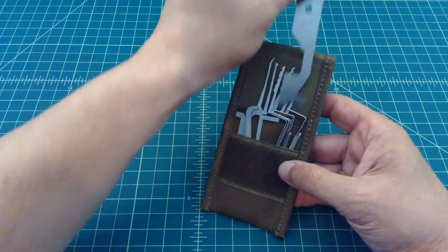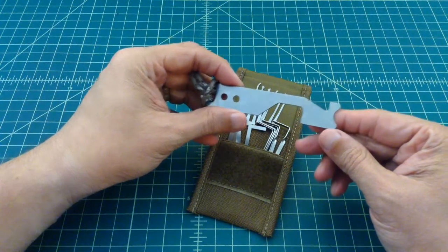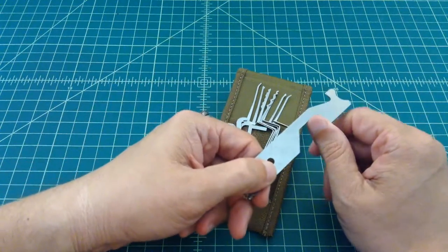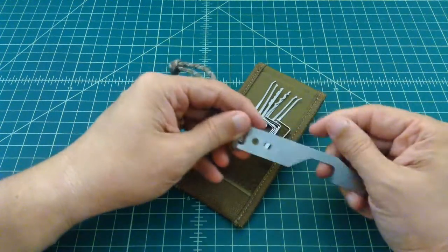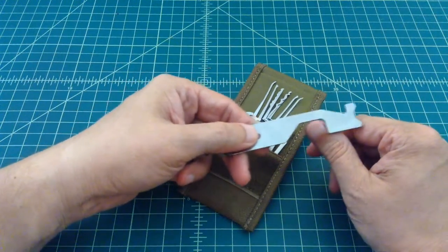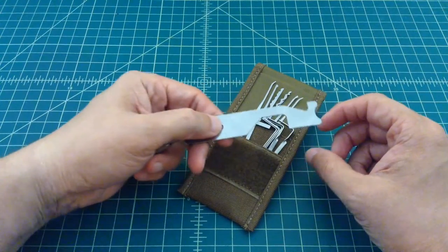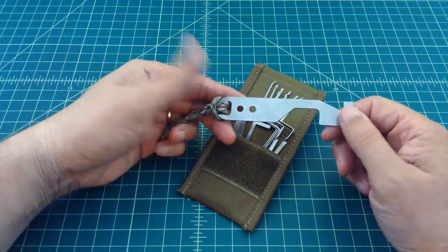The first thing I added is called the Sparrows Mini Gym, and it's kind of like a slim gym but a little bit smaller. It's for getting into doors, latches, locks, file cabinets, and stuff like that that are spring-loaded. You can get this in there, pull the bolt back, and bypass a lock that way instead of having to pick it.